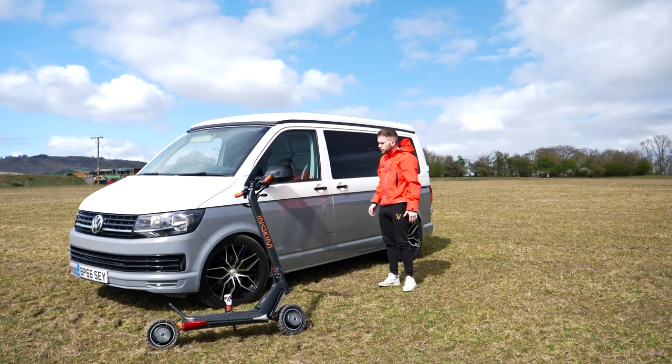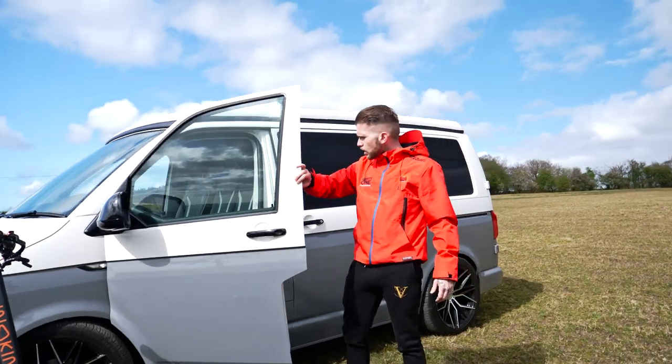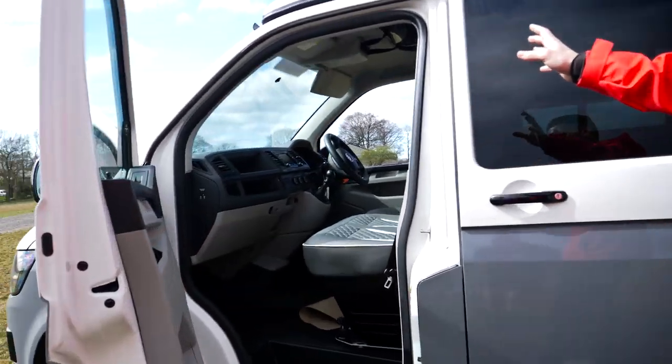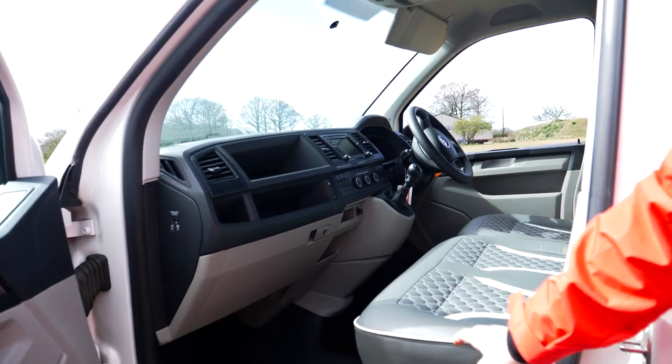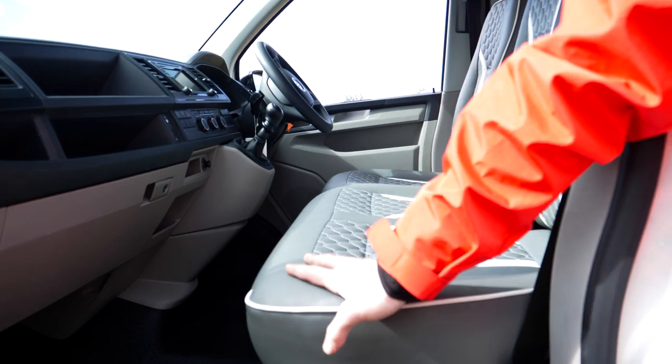If you want to come over and just have a look — first of all I'm going to talk to you about the interior and the front of the van. So obviously all the usual refinements: sat nav, widescreen in the middle, but it's also been re-trimmed in Camper Monster's own design of leather.